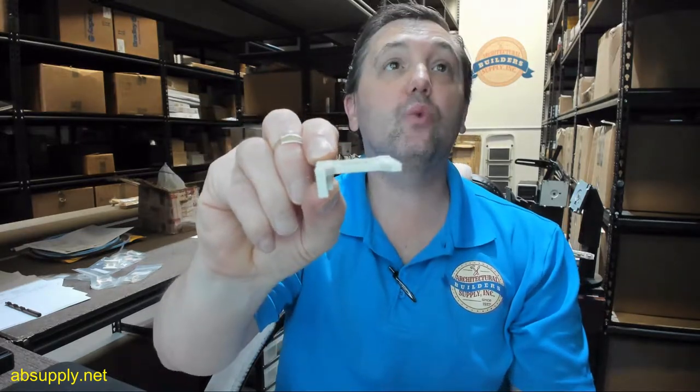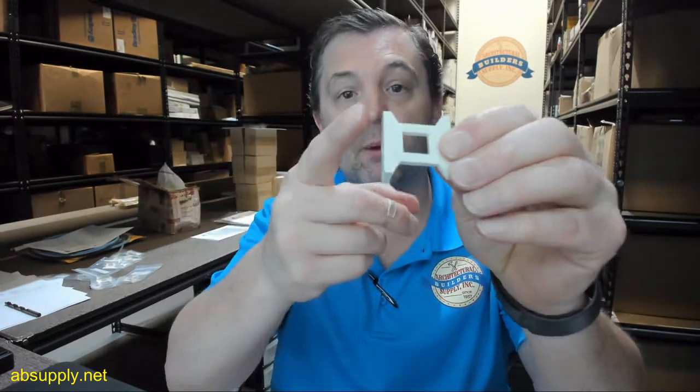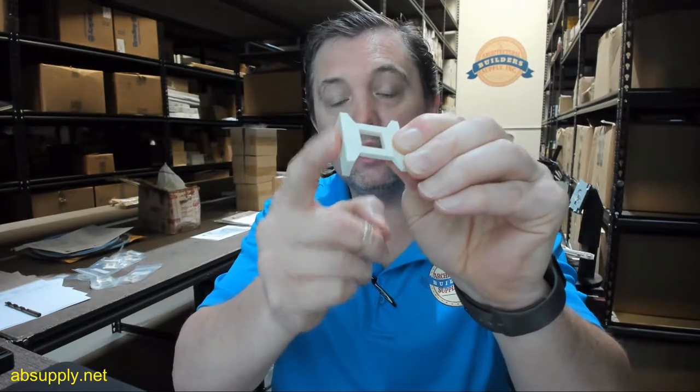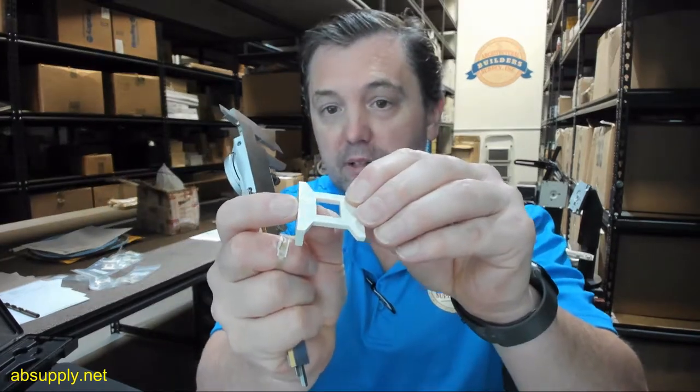There is an EG version as well, which is called the extended hole version. The difference between the two is the distance from the face here to the inside of that hole. This measures approximately 9.5mm — translating that into inches, that is basically 3/8 inch, just shy of 3/8 inch at .383 inches, so basically 3/8 inch.